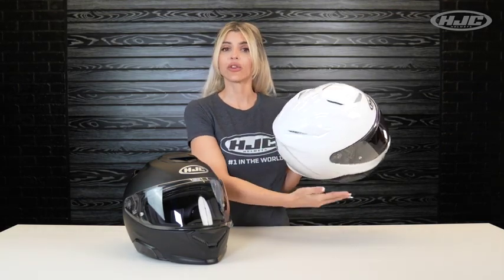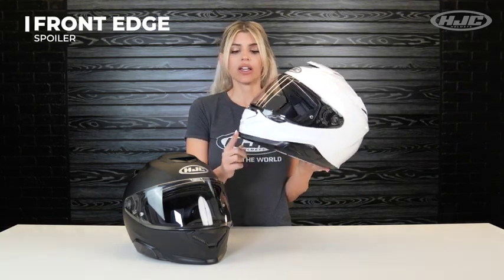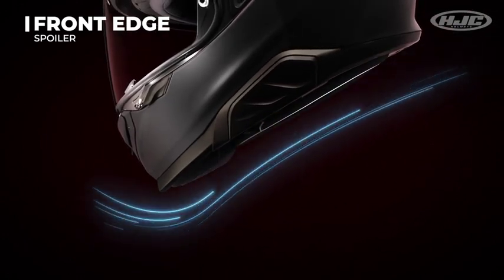With two exhaust vents located on the back, and for added aerodynamic performance, we included a front edge spoiler. This helps block any air from entering the helmet for advanced noise reduction.